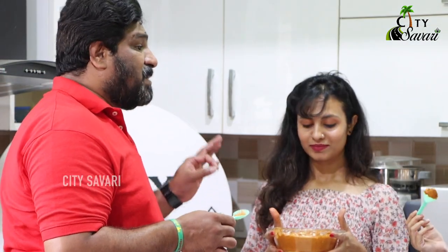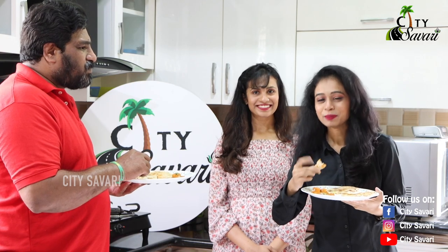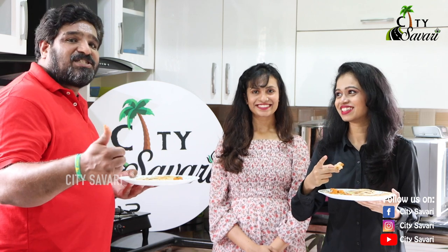The gravy is spicy, yummy, and well-balanced. The paneer is so soft and I can feel the whole spices' flavor in it. Yummy! Thanks a lot. While we eat, please do like and subscribe to Suti Savari.